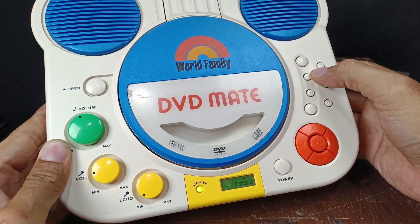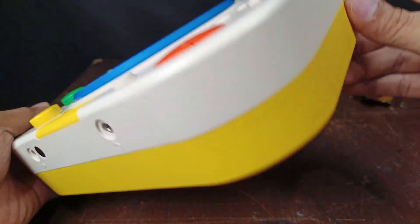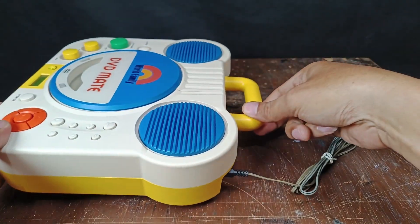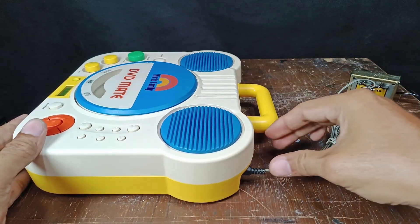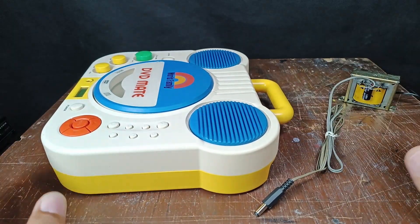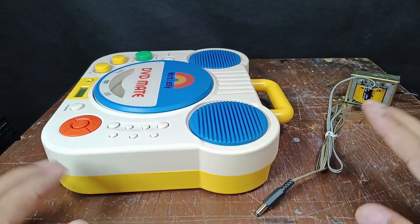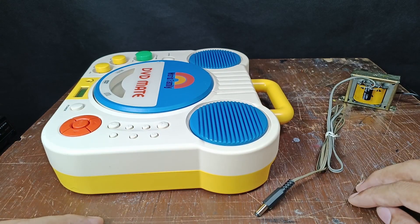No battery — only the adapter — and it's working. That's all! I hope this video helps. Don't forget to subscribe to my YouTube channel for more interesting videos like this tutorial about making a power supply. Thanks for watching!